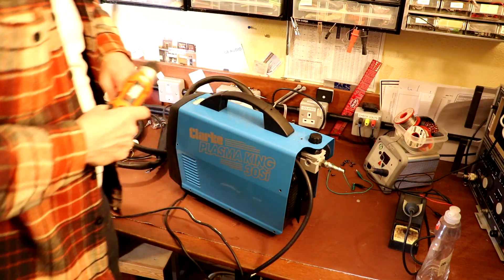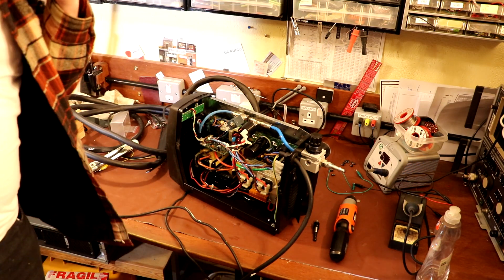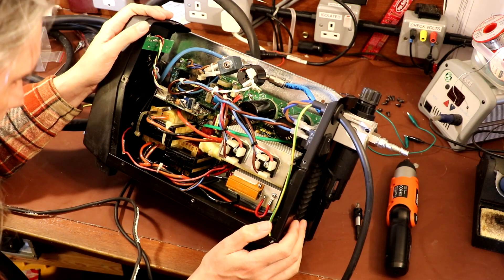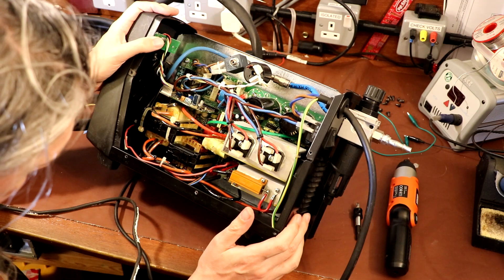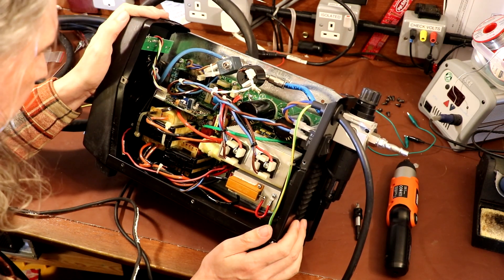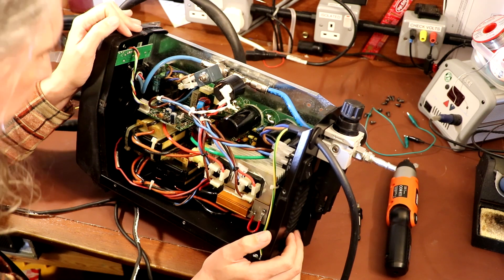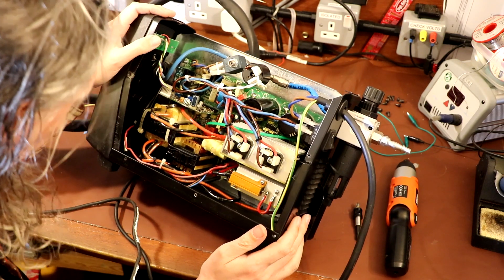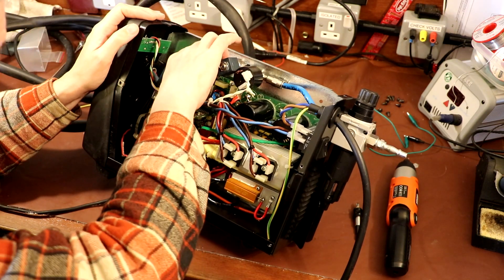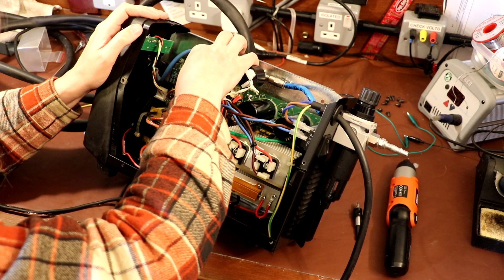You never know, we might get lucky — it could just be a very simple fault, it could be a blown fuse or something. But yeah, we don't normally get that lucky. I'm not exactly certain how this operates and unfortunately I haven't got any circuit diagrams for it, so I think it's really just a matter of trying to do the first things first and look for anything obvious. There's no reason why it should have failed because it's effectively like new. I can see a fuse down there so let's just check the state of the fuse.